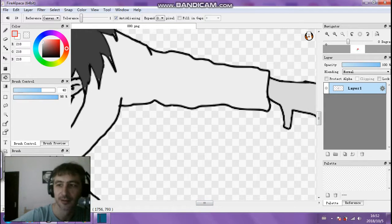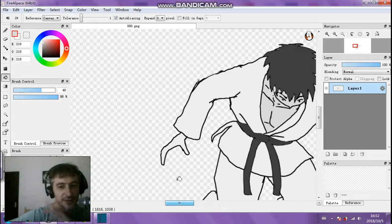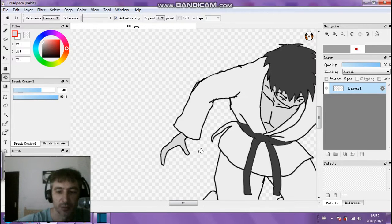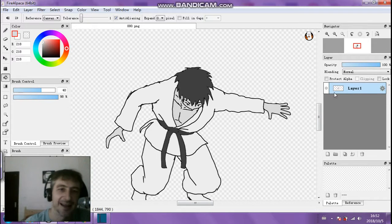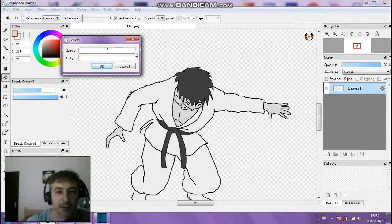So basically it's a case of choosing between the magic wand to select areas and then the paint bucket tool to get your paint in there, filling in the colors on this character.